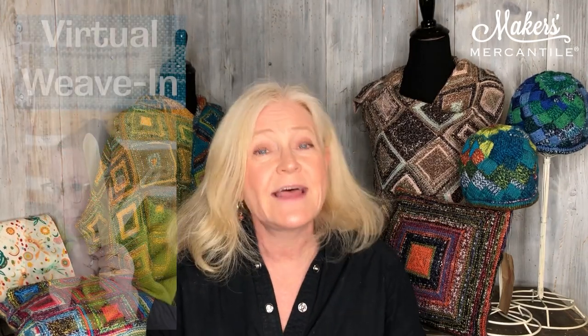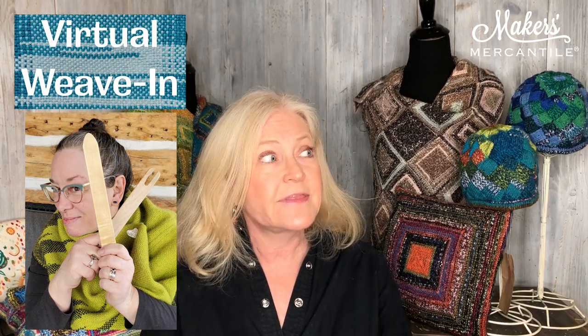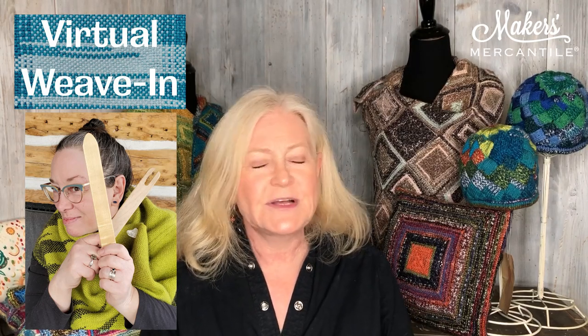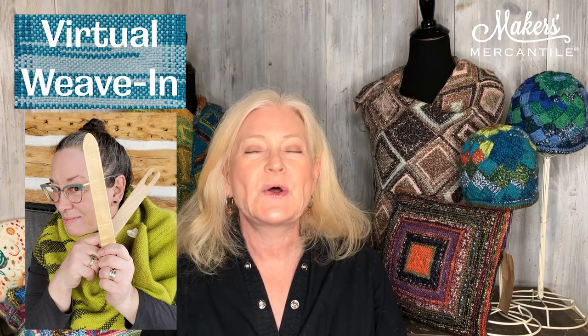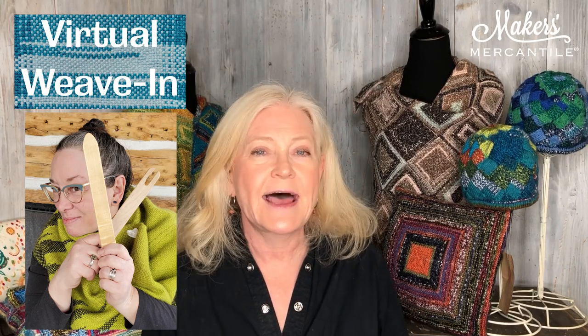Then on Thursday at 5 p.m. we are going to have our weave-in hosted by Cynthia Girald. Last month we had a guest speaker so Cynthia didn't get to talk much, so she'll be updating us on what she's been working on at home — and of course we encourage everybody to bring what they're working on too.